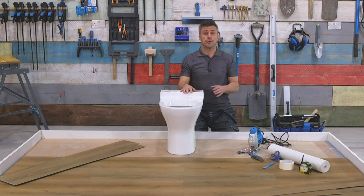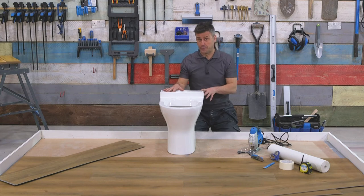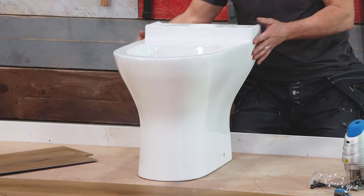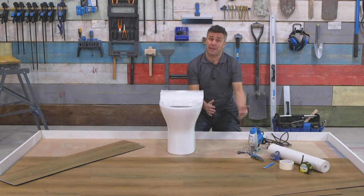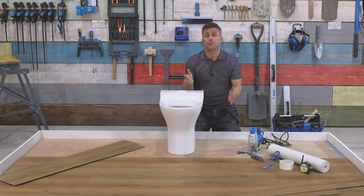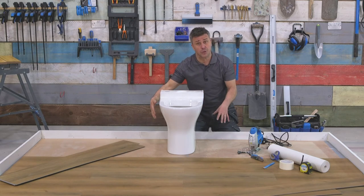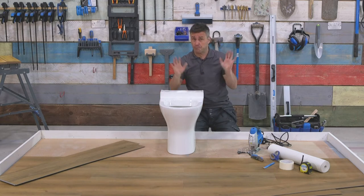Now there are a couple of scenarios. If your flooring is already completed and you're having a new bathroom suite fitted, then you're going to want to place the new toilet into position, mark around the toilet on the existing floor, remove it, take the first three planks up and simply cut that out with a jigsaw, leaving a small expansion gap. Then your floor can be installed and your plumber can fit the toilet to the sub-base below, which is fine.